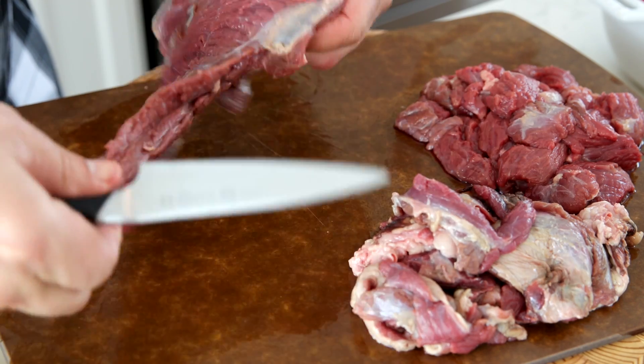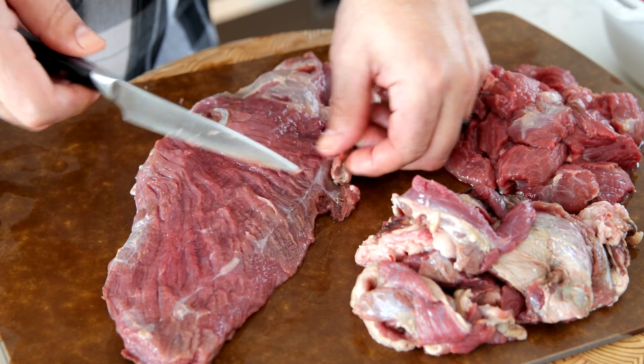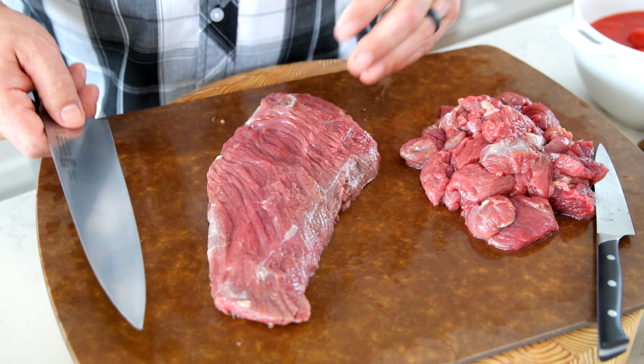That looks quite nice — going to remove every last little bit. It takes a few minutes but in the end the quality will be exceptional. Once you have the bear completely trimmed and have removed the silver skin and any excess fat, the next step before grinding is to cut it into cubes. This ensures the grinder doesn't do too much work and, more importantly, that the grinder doesn't heat the meat up as it goes through.